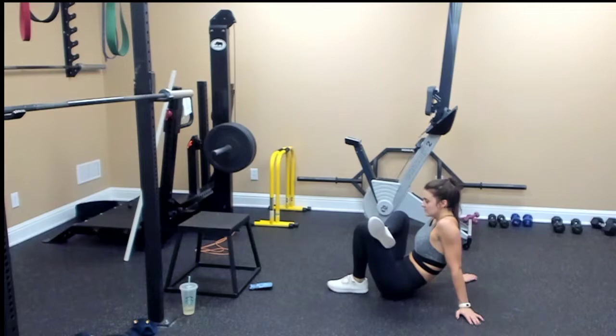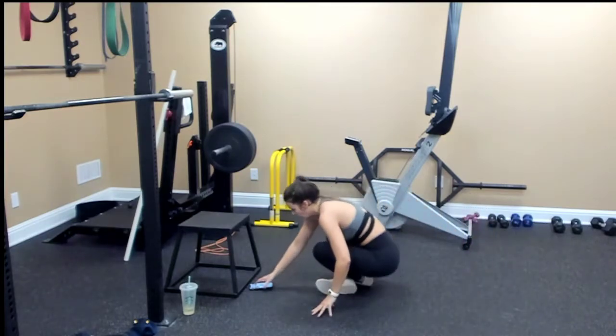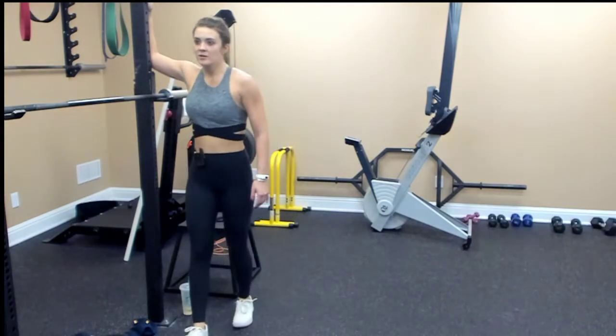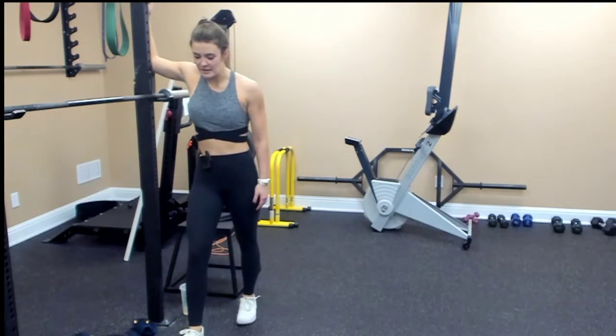Lean into your hands and allow your shoulders to stretch. Hop up — we're going to stretch out our pecs. Find a doorway, or a wall corner. Place your right foot in front and lean in to the stretch.